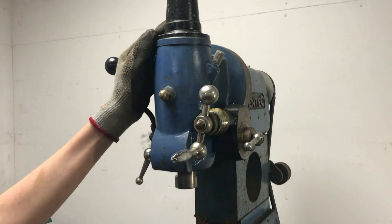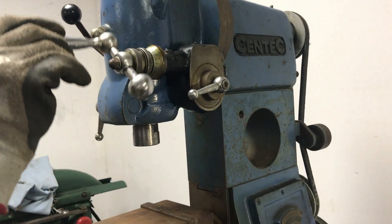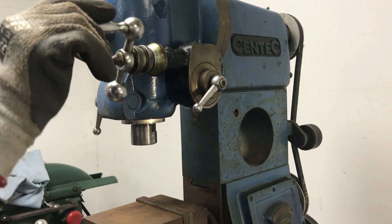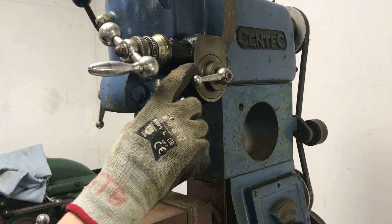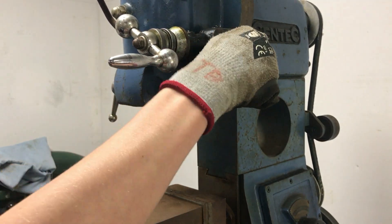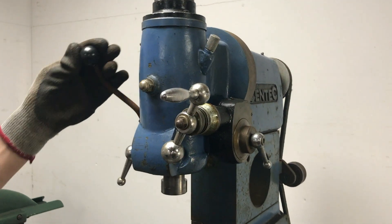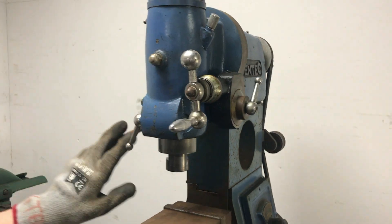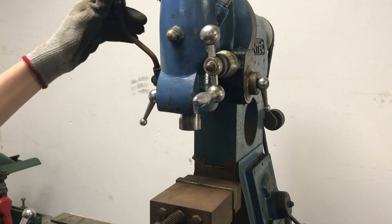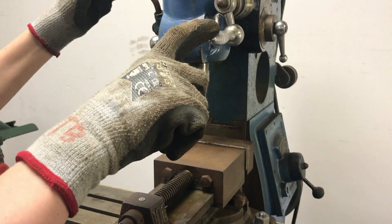Now unlike our Cincinnati mill, there are actually adjustments on the head here on the Centec. The first of which is this knob here which gives quite a fine adjustment - I believe this is called the quill. You can see that's very fine adjustment. What I've found is that if you loosen this lever off a bit like that, this no longer does anything, and you can use this lever up here for a lot less fine movements of the quill. These adjustments would come in very handy for something like drilling if you were to use a mill instead of something like a pillar drill. As you can see this goes back up afterwards - it doesn't stay like this knob.